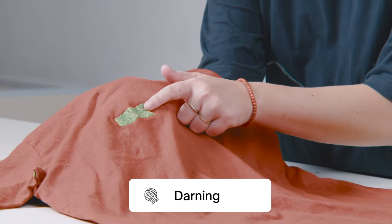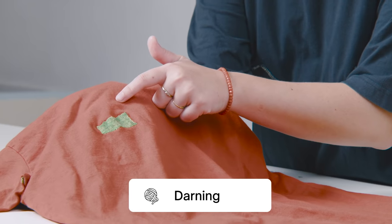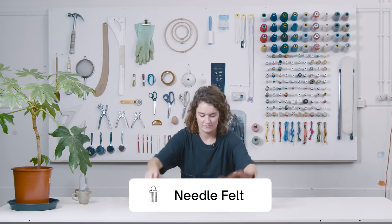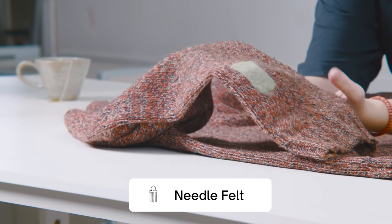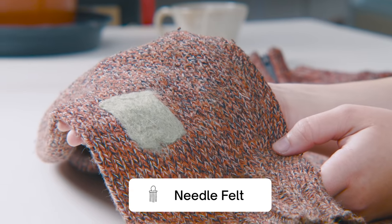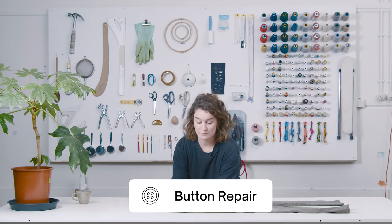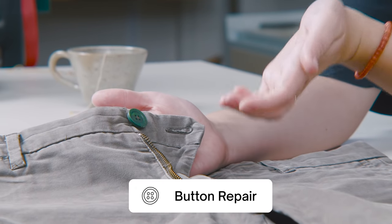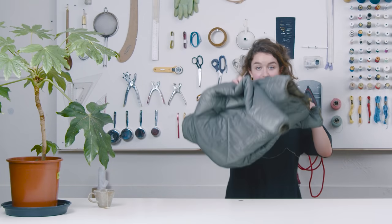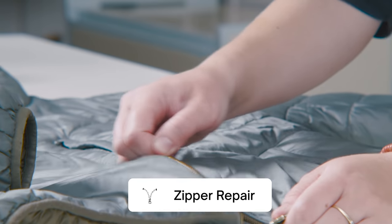Then the darning technique — creating a weaving as a patch over a hole. You can do this more visibly with contrasting colors, or invisibly with the same weave and color as the shirt. Then we have needle felting, where you can patch a hole with a piece of wool — done on sweaters or thicker fabrics. Then the button repair, a pretty straightforward technique for putting a button back on your pants or shirt. And finally the zipper repair — a pretty advanced technique, but we'll give you some tips and tricks.